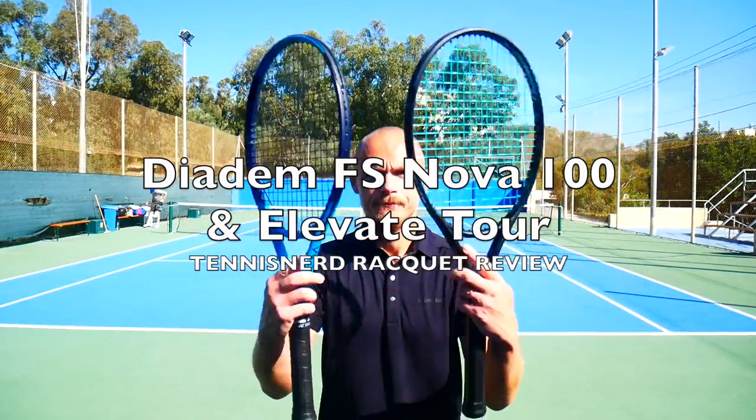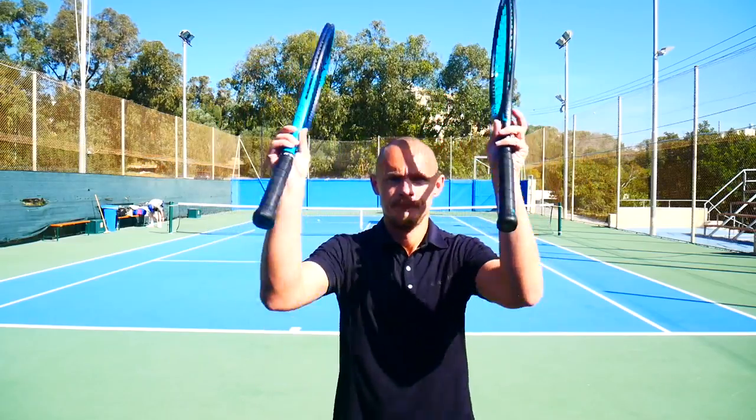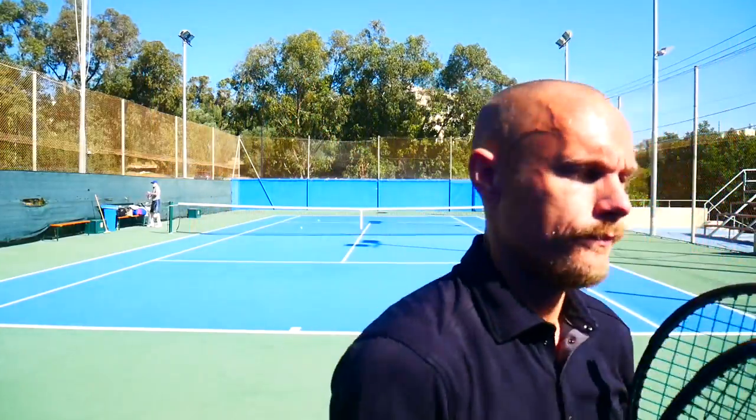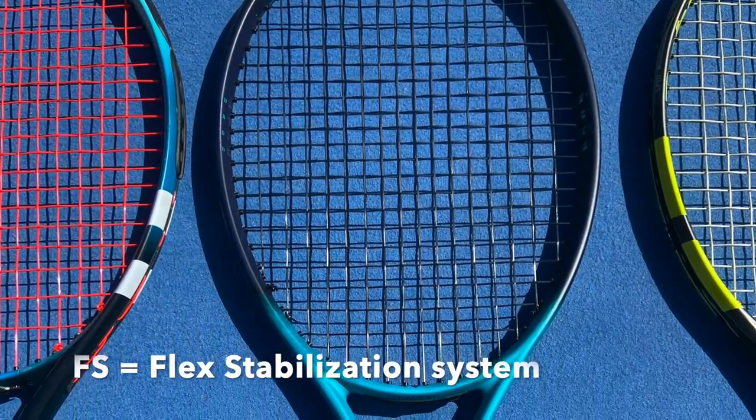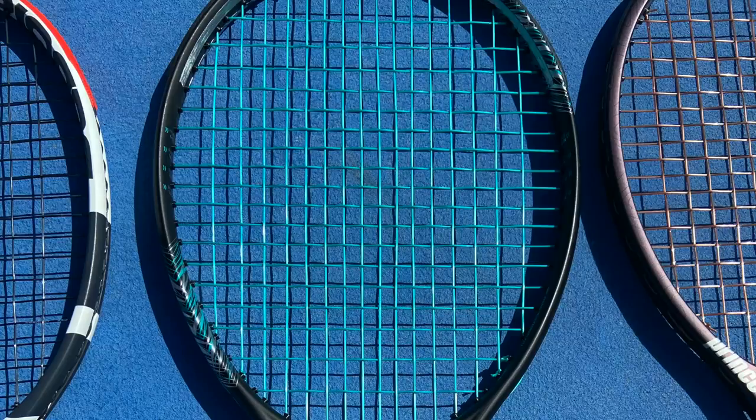Hey fellow tennis nerds, welcome to the Diadem Elevate Tour and Diadem Nova 100 racket review. This review deals with the FS version, which is the flex stabilization system they've added into this racket.